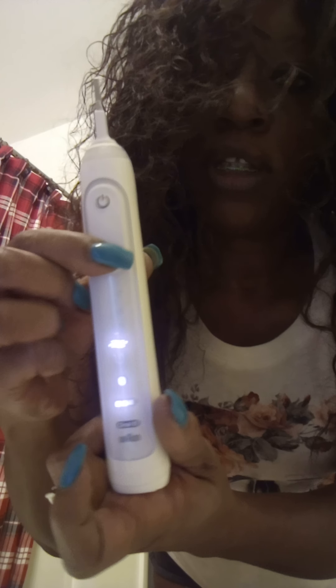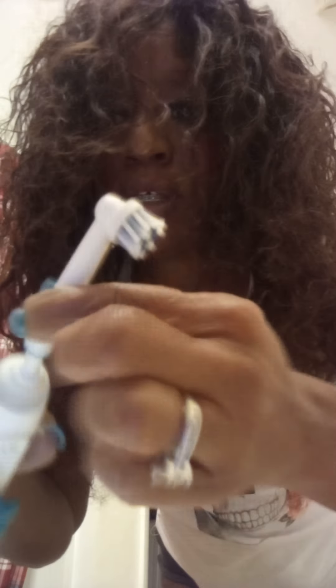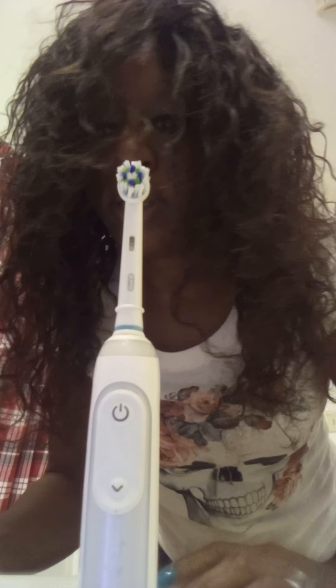Let me power this off real quick — for a long time I didn't know how to power it off so it kept dying and wouldn't charge. You just hold this button to turn it off. It comes with two toothbrush attachments — you just attach one like this. There's your toothbrush. Now I'm going to grab the water pick and do a demo.